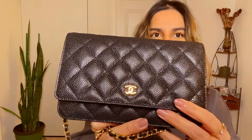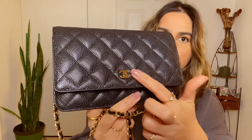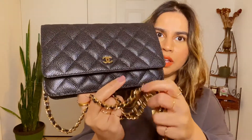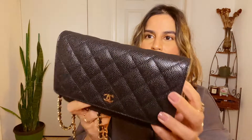Here she is! This is the Chanel classic wallet on chain in black caviar with gold hardware.